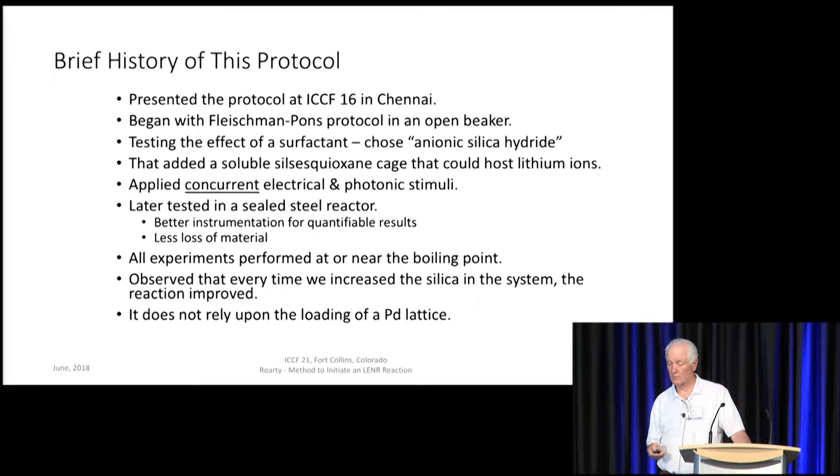All of our experiments were performed at or near the boiling point. An observation we made over time was that each time we increased the silica in the system, the reaction improved. So that sets a pattern: add more silica.